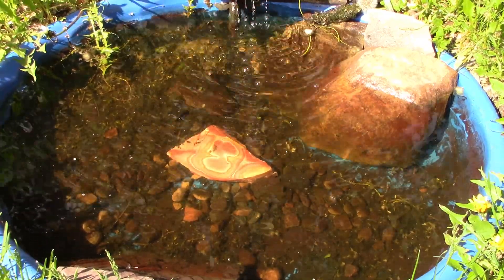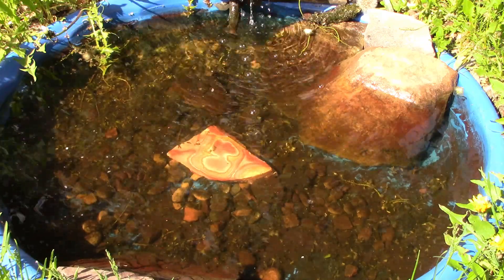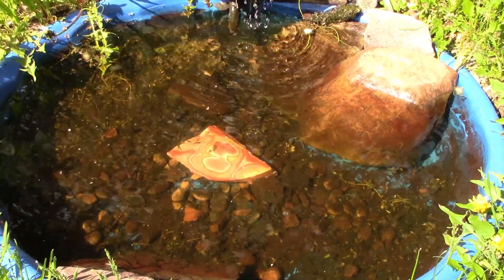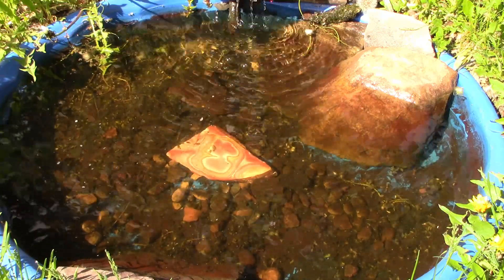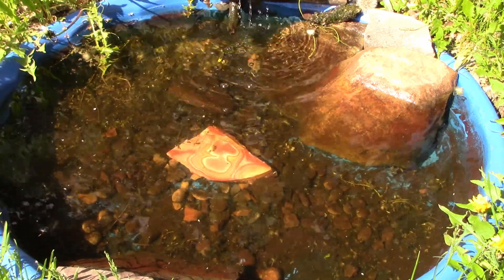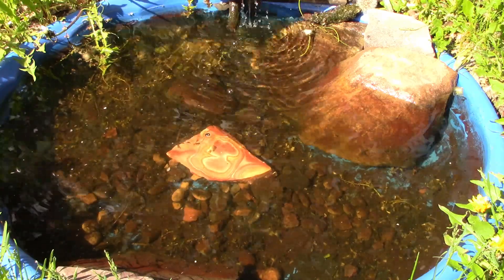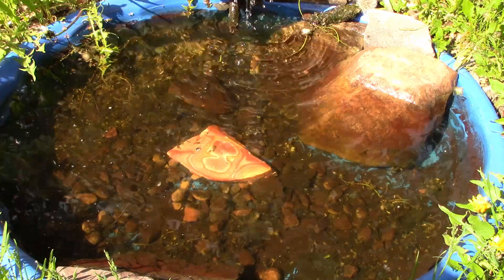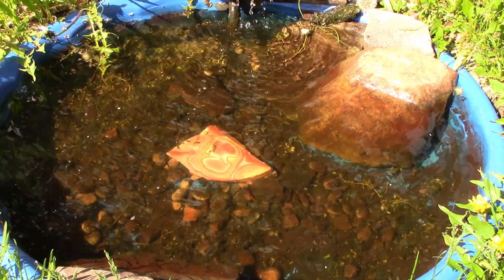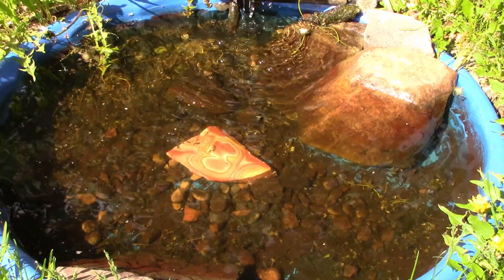Now this is about two weeks later from when I started — at least a week since the last video. We had a lot of rain and cold, windy weather so I didn't come out much with the camera. As you can see, the charcoal filtration has worked — the water is nice and crystal clear. It's been like this for several days, probably most of the week. This is two weeks since installing the filter, and you saw from the beginning of the video how brown and murky and thick the water was.